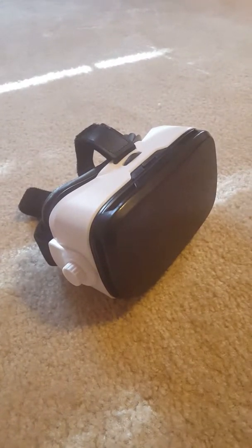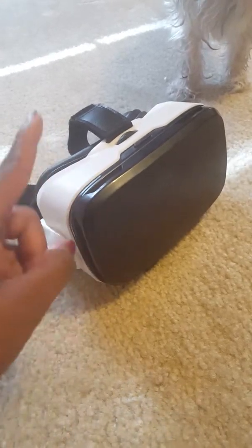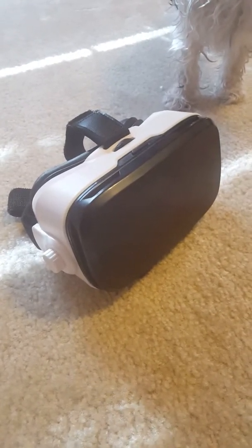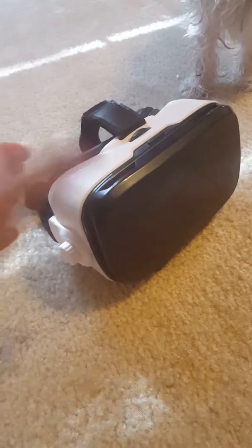Hey guys, I'm going to be doing a quick review on the Novapolt VR glasses — this is what they look like right here. I got these free of charge from the company, and I was really excited because I've actually been wanting a VR headset and VR glasses.